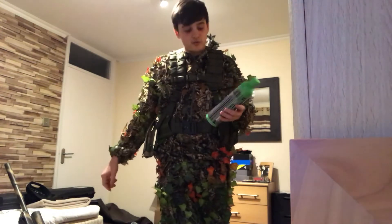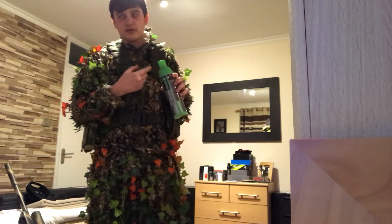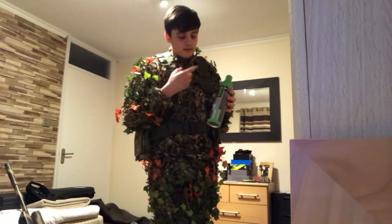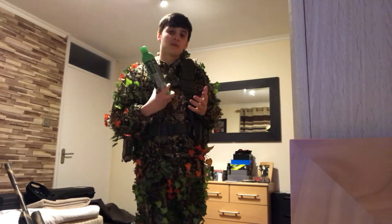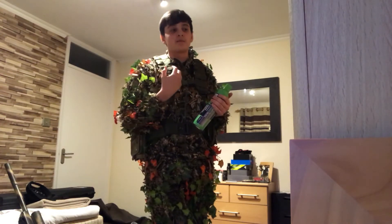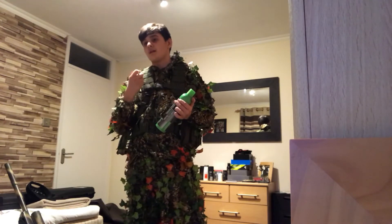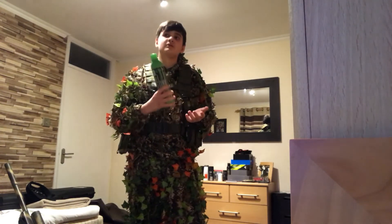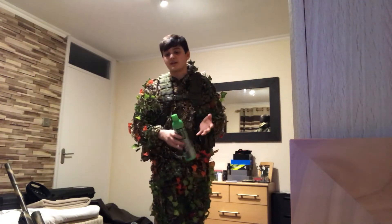For the gas in my pistol I'm using Nuprol 2.0 green gas. It works a charm in gas blowback pistols and gas blowback rifles — works a charm in any of them.